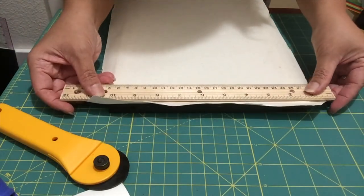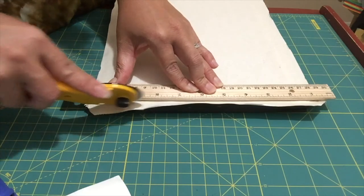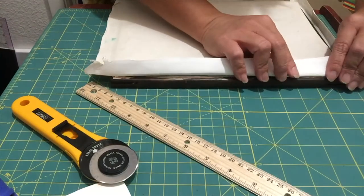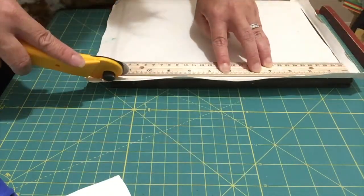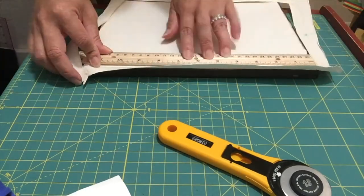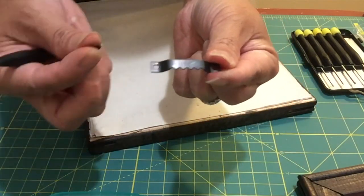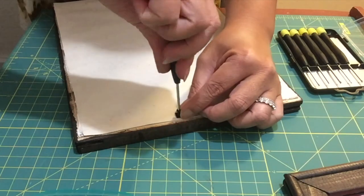I'm going to fold the excess canvas so I can see the crease, take my ruler, then trim the excess canvas with my rotary blade, and repeat on all sides. I found these doodads — I'll also link those in the description box. Just find the center and put these tiny screws on both sides.